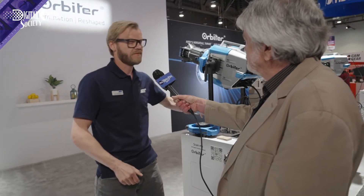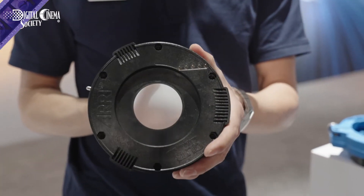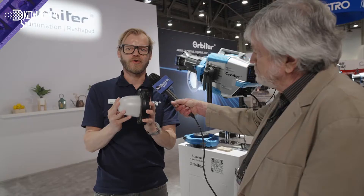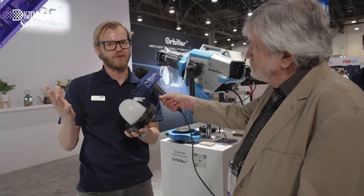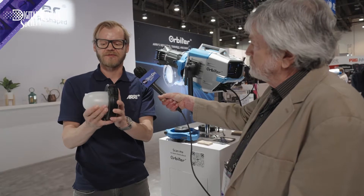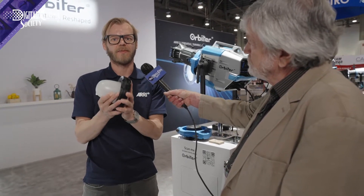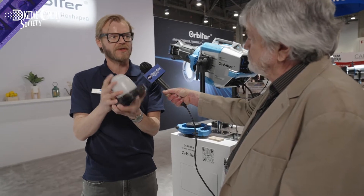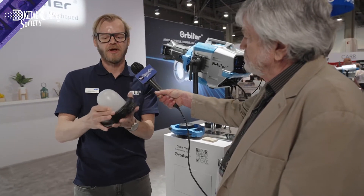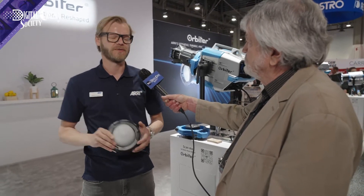Further, we have the Dome Mini. The Dome Mini is a smaller, compact, more rugged alternative to the normal fabric domes — a compact, affordable alternative to the fabric domes.